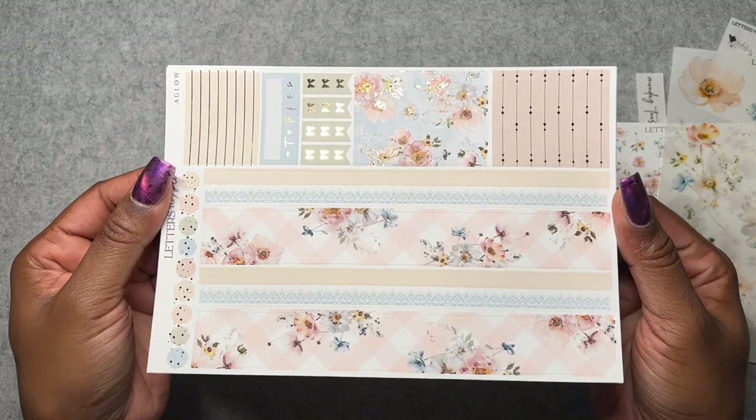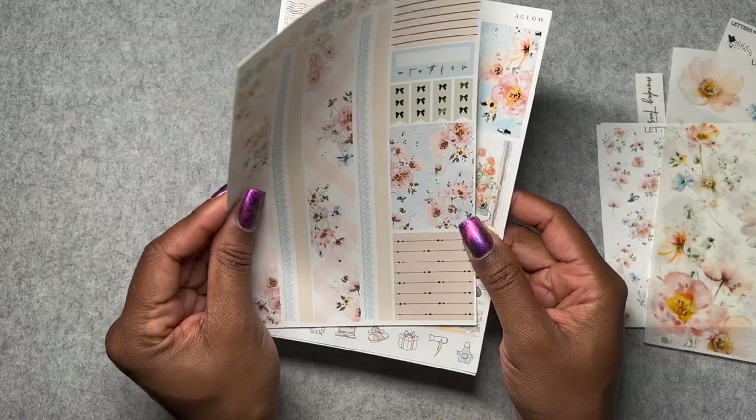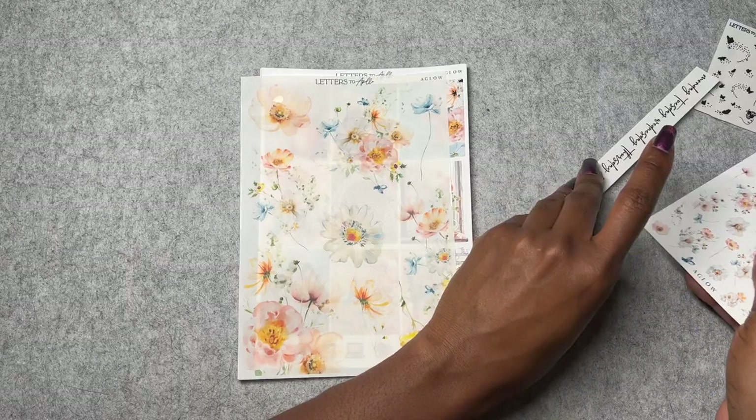Here's the sheet with the washi — I like the lace washi in blue, and of course the gingham. Got some smaller labels, larger labels, a bunch of different sizes, and the one habit tracker. I think you can now order a functional sheet with the new redesign that has a meal tracker, but it's not in here. So that is Aglow from Letters to Apollo.